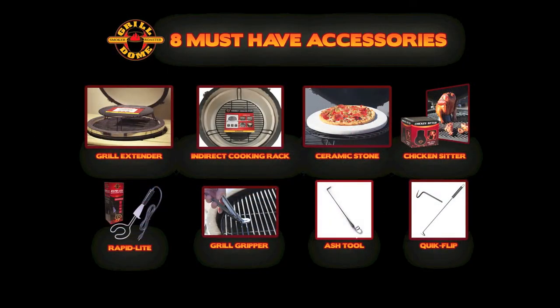Hey guys, my name is Steve and over here to the right is my absolute favorite cooker. It's the extra-large Grill Dome Infinity Series Ceramic Kamado and today we're going to be starting a new series called Seven Cooks to Become a Pro. The purpose of this series is to show you the eight must-have accessories by Grill Dome and then walk you through five or six different basic backyard cooking videos such as ribs, chicken, pizza, steak, and things like that.